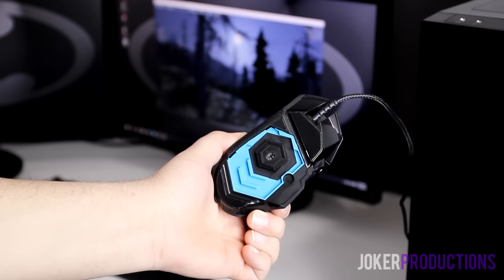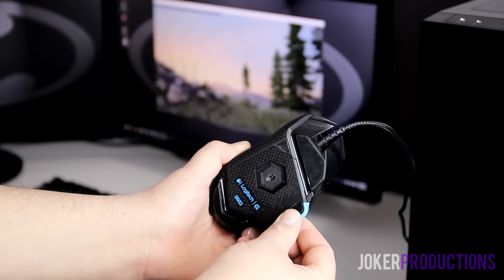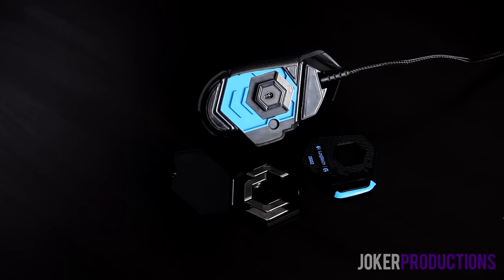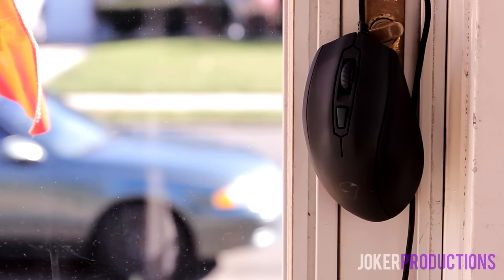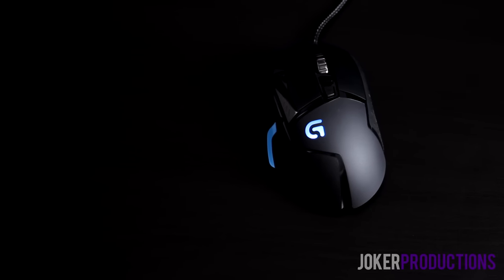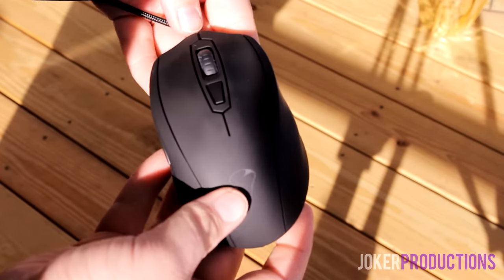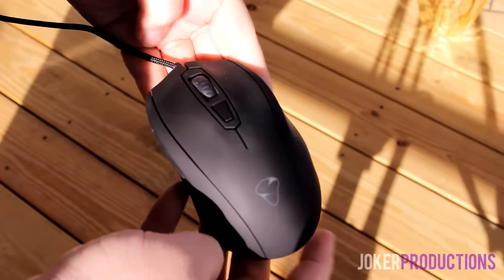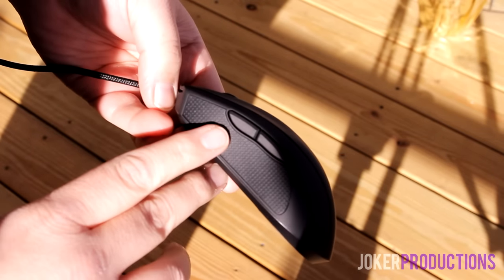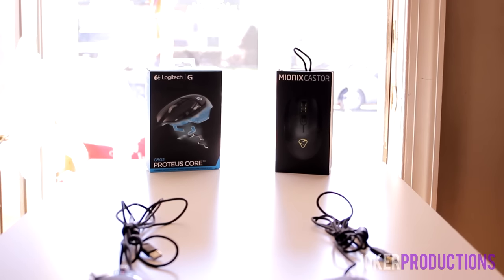It really comes down to comfort versus customization. If you're the type of person who wants to get in there and tinker with a lot more options for gaming, the G502 is probably the better mouse for you. But personally, I just like the simpler design of the Mionix Caster. I don't want that really out-there gamer aesthetic of the G502. The Caster looks a bit more professional and understated, and I think it has better build quality — I feel they cut corners in a few areas on the G502.